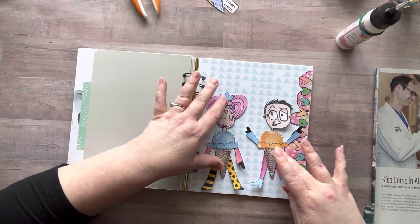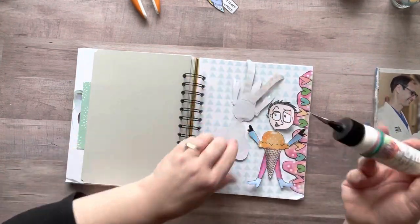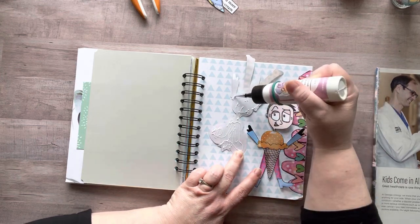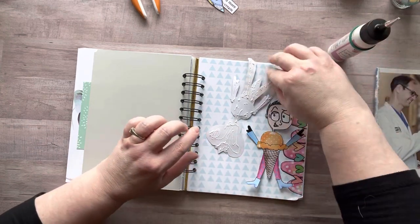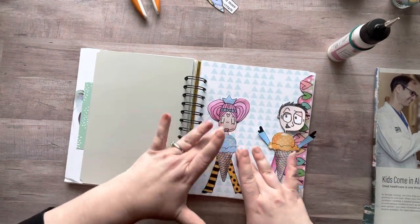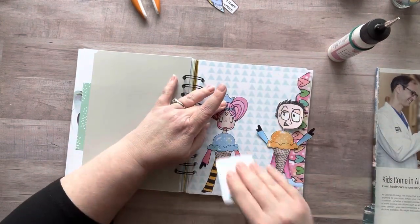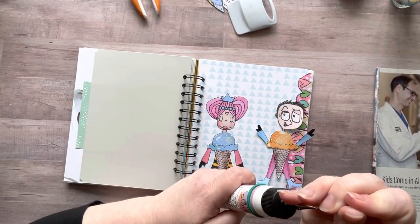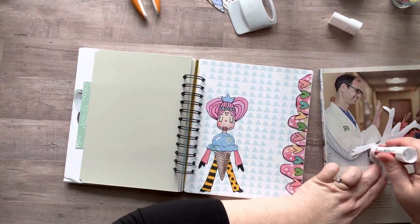I ended up gluing the boy down with a glue stick and I like it much better — he's totally flush with no wrinkles or bumps. Aren't these so cute? I kind of want to add a hat on his head. I will definitely add more to this page eventually — I just wanted to show you what you can do with these. I love whimsical art. I'm a big fan of abstract art, which is why I love neurographic art and doodles — these just speak to my soul.